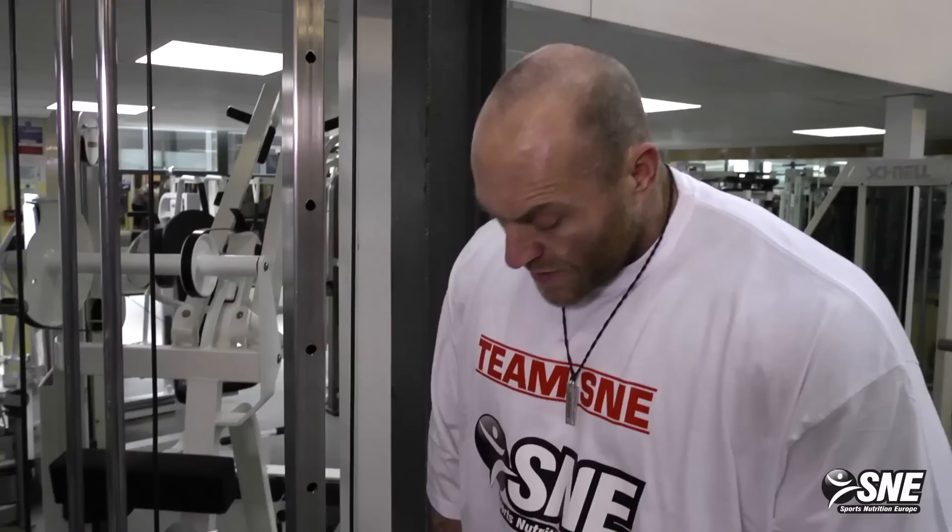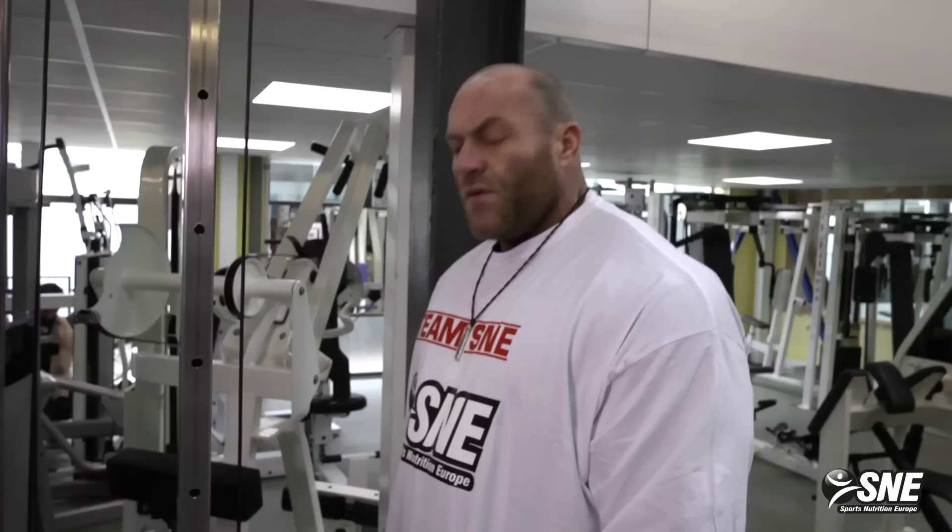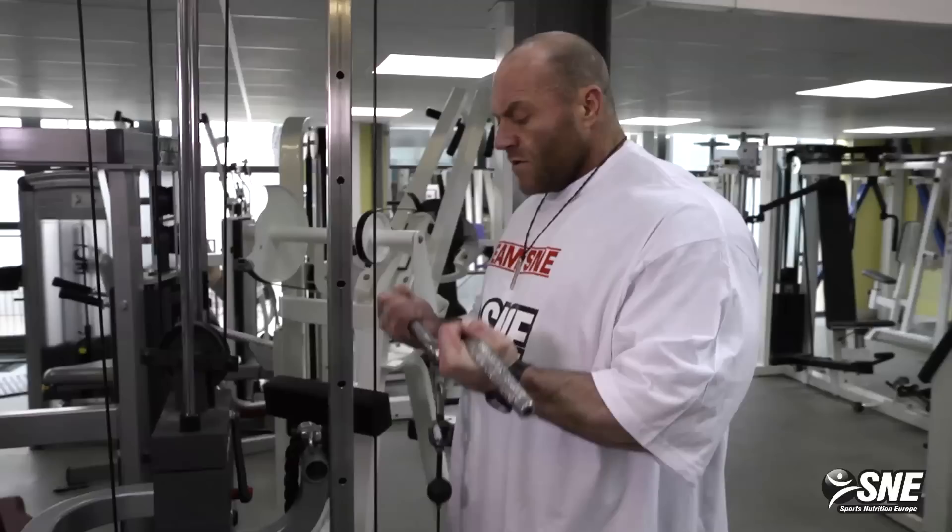We start with the biceps on cables. It's always good to start with cables when you warm up the biceps. You have the full range from bottom to the top, and it's also easy and nice for the joints.